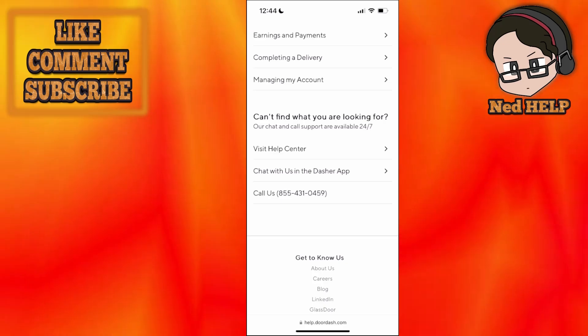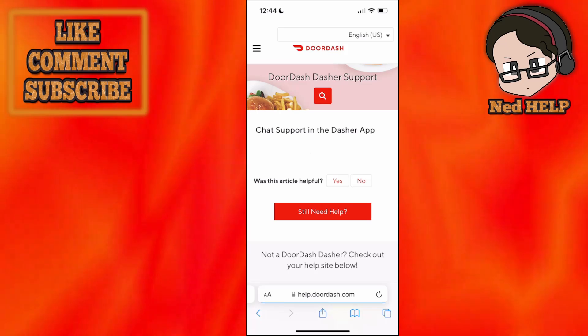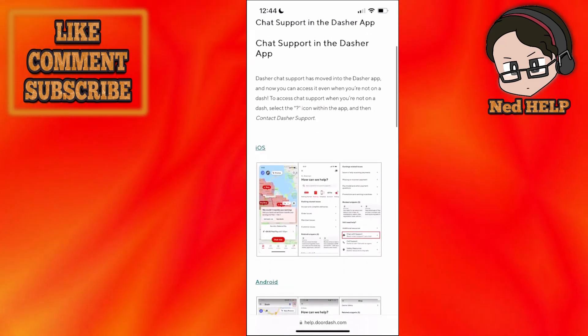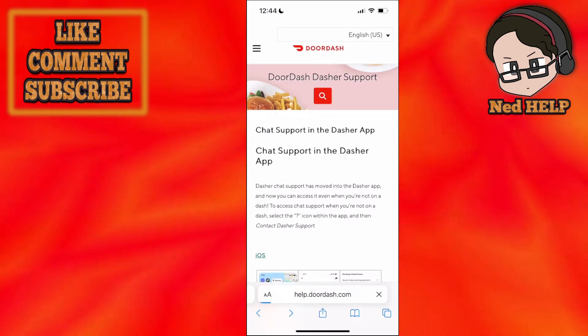You can choose whichever option you want. You can choose to chat with people in the Dasher app and just explain that you are having issues with verifying your identity. Hopefully they will be able to assist you further with the verification process.